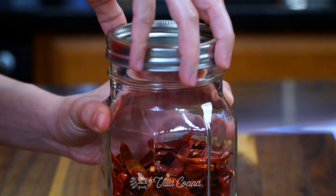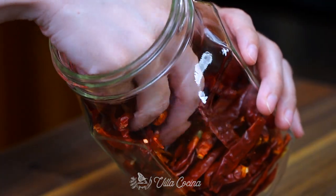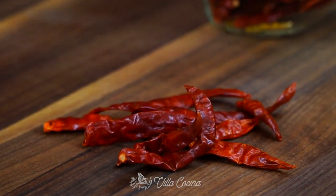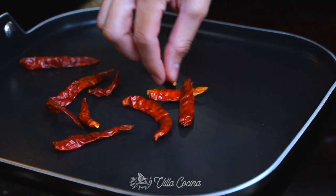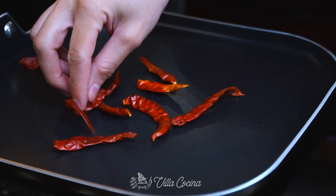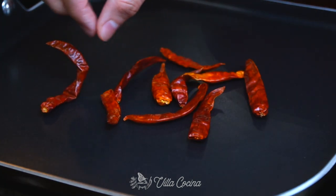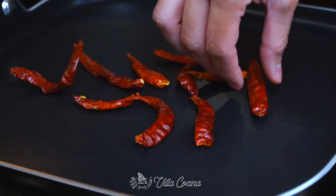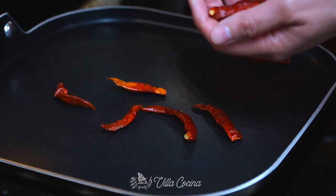Next, grab 10 dried chiles de árbol, or the amount of your preference depending on how spicy you want the salsa to be. Over low heat, toast them just until they become fragrant. Turn continuously to prevent them from burning — as mentioned in previous recipes, if you burn them they will turn your salsa bitter. As soon as they are ready, remove from the heat and set them aside until needed.